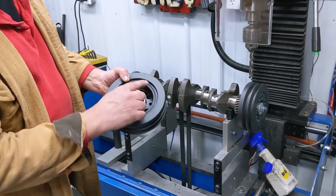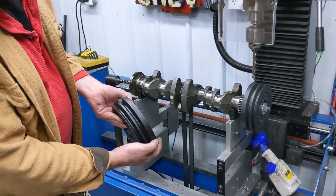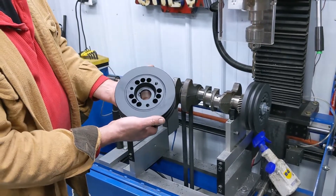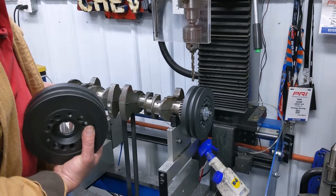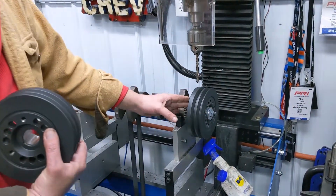As you can notice by looking at it here, there are no balance dots on this balancer anywhere — no balance dots at all. And here's one that's set up on a crankshaft we use as a mandrel, and it has no balance dots on it either, either side.